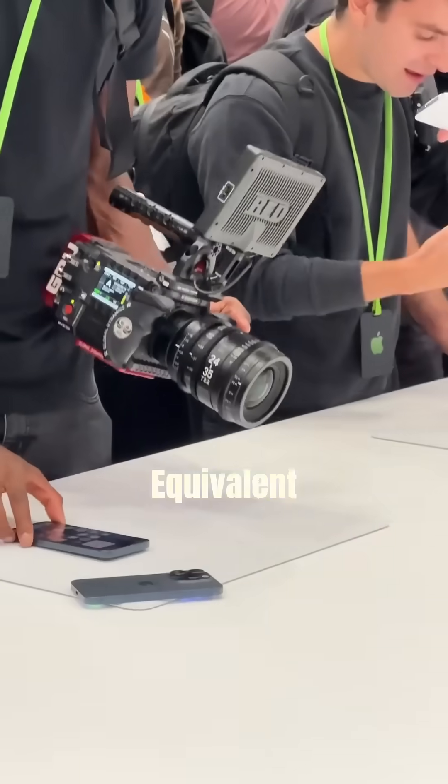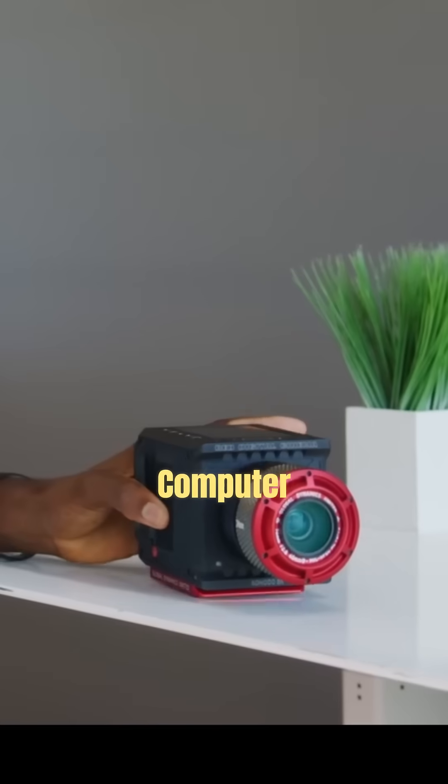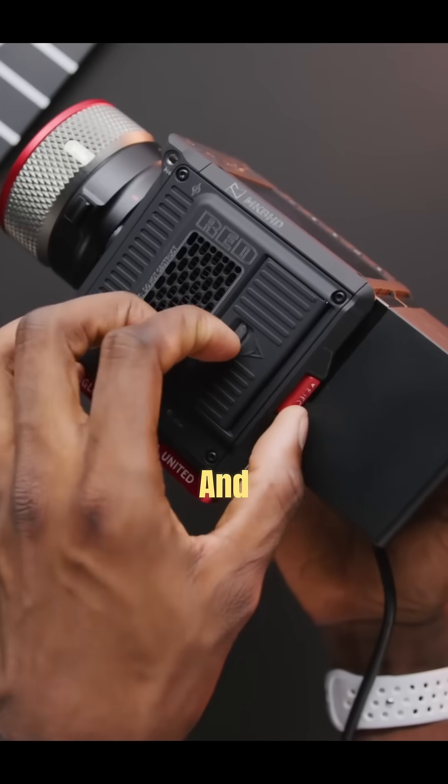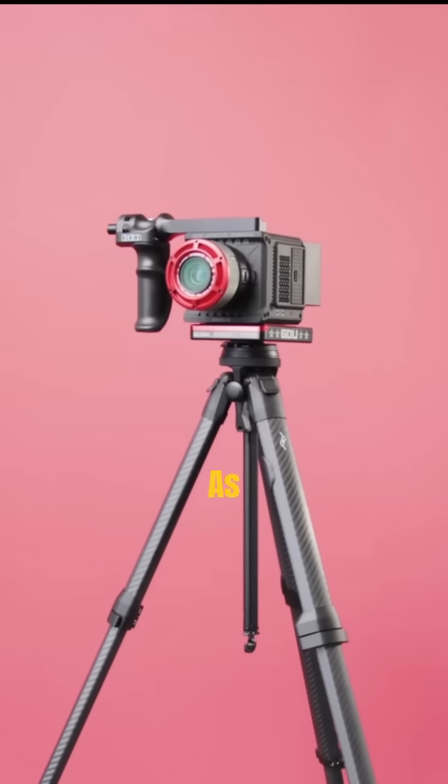A Red camera is the equivalent of a sensor in a little box, and that box is a computer — with fans, memory, and all this other compute. You can attach as much or as little to this box as you want to build it out for whatever you're shooting.